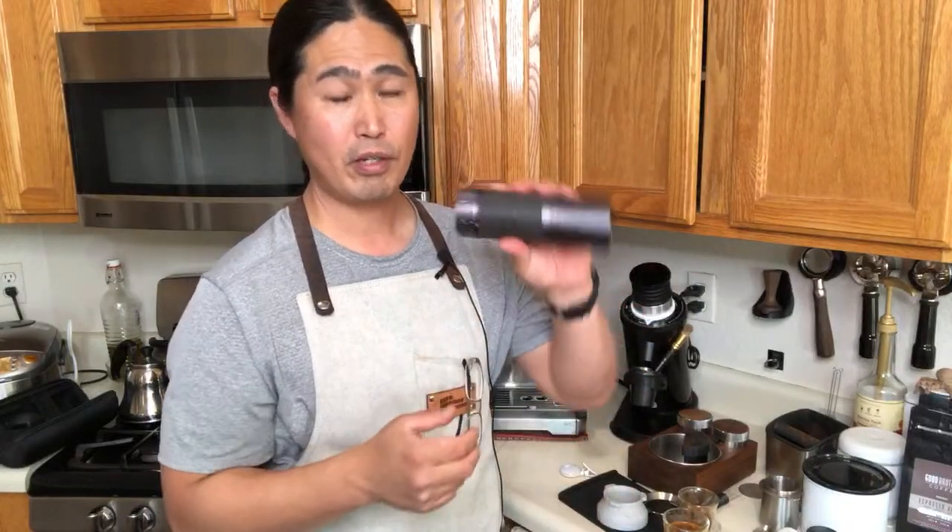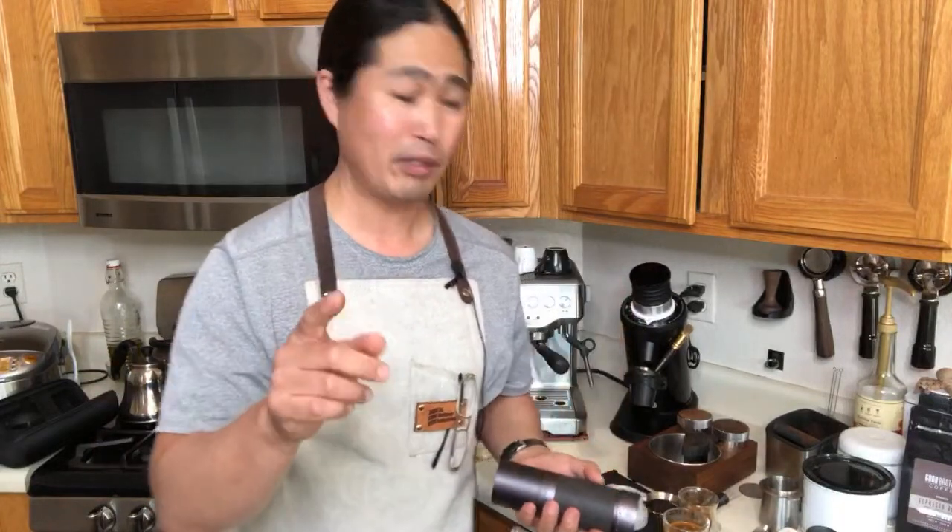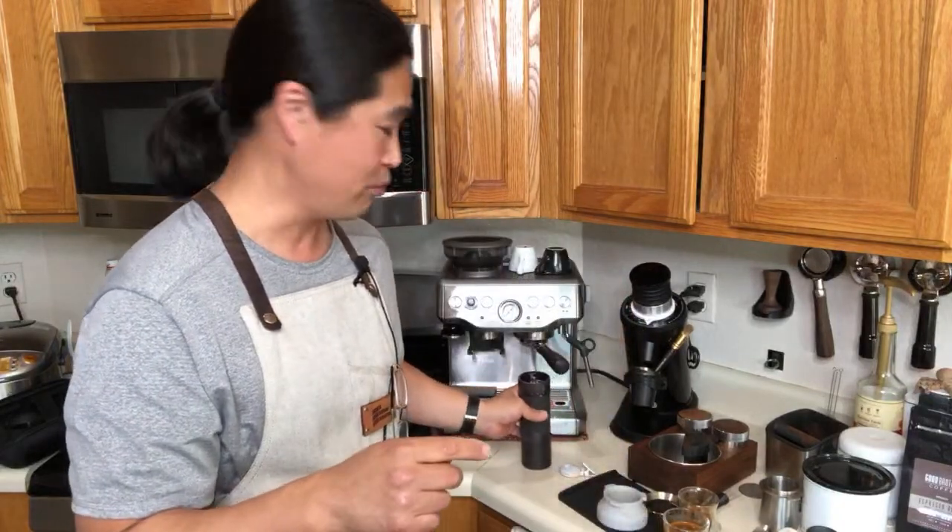The J-Maxx takes 45 to 50 seconds for 18 grams, versus Commandante which I know is over a minute — probably a minute and a half. Justin, if you're watching, let me know how long it takes to grind 18 grams on the Commandante.